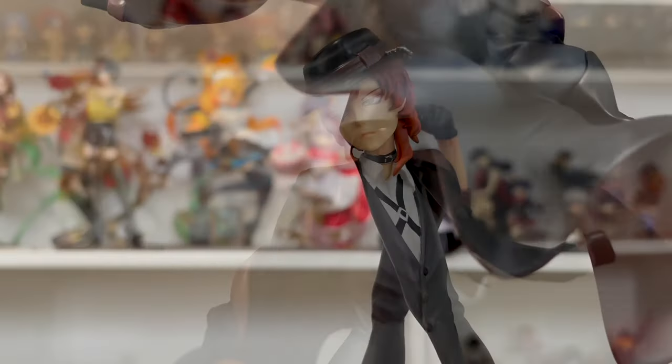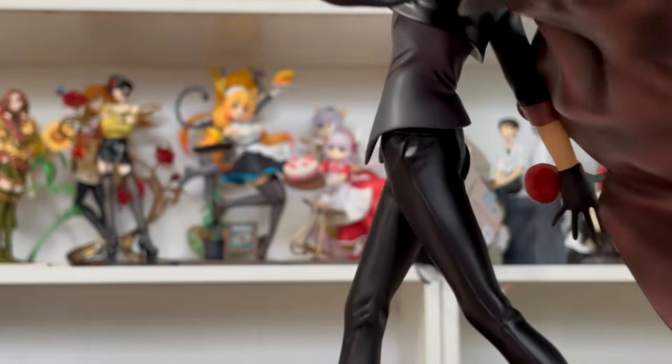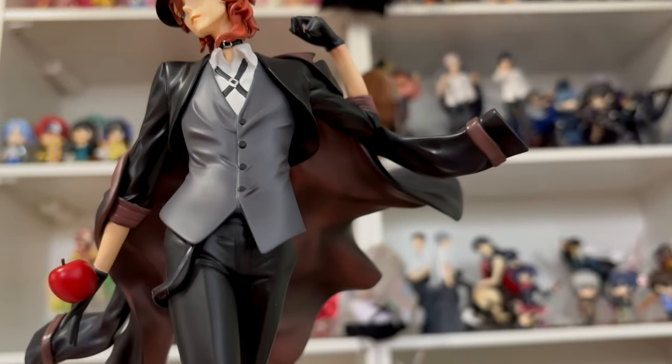I love him so much. This makes me so excited to get Dazai's figure and display them next to each other. I hope you guys enjoyed this video — all in all I absolutely love this figure. Please let me know what you think in the comments, let me know if you ordered one, and let me know if you ordered Dazai's too. I will see you in the next video — hopefully soon. Bye guys!